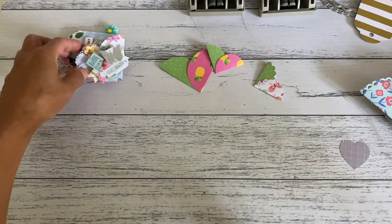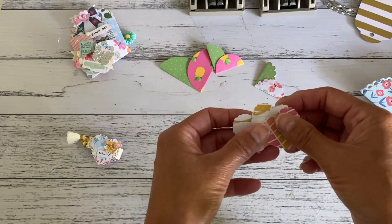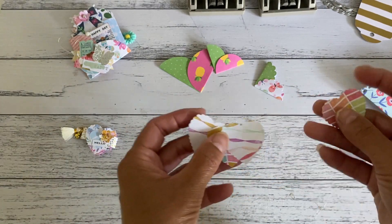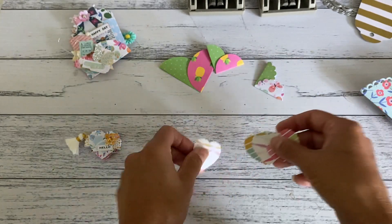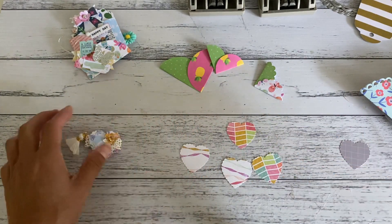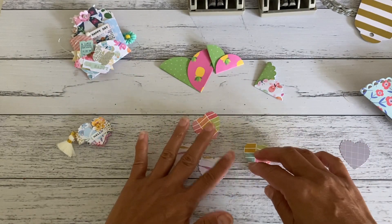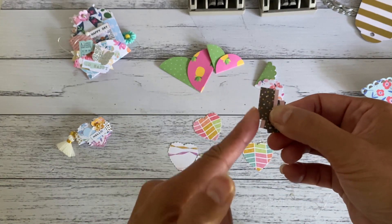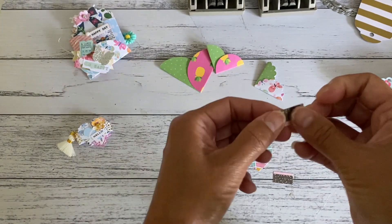Now to make this cute little heart mini flip book — you can use any shape, squares or rectangles work the same way, but I'll use the heart shape. Punch or cut out four of your shapes — you can layer as many as you like for more pages. You also want to cut out three little strips; mine are half an inch by just under an inch. First, fold all three of those little strips — they're going to bind your pages together.